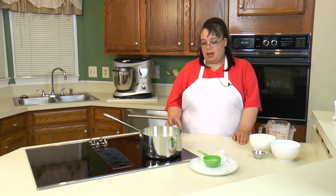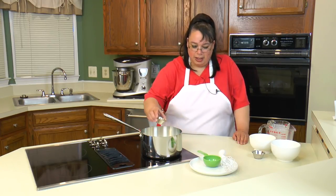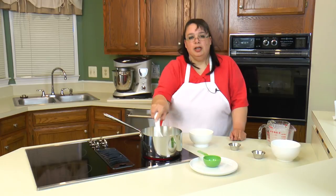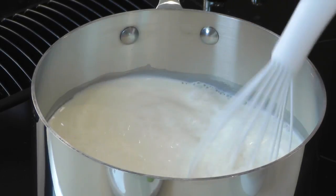We're just going to use extract because unfortunately our local store vanilla beans are like six dollars a piece, so I'm choosing vanilla extract — it will be delicious. So we're going to continually whisk this until it heats up.